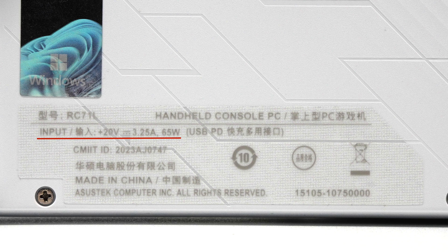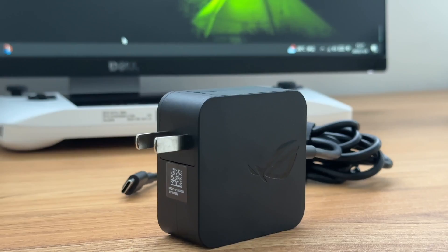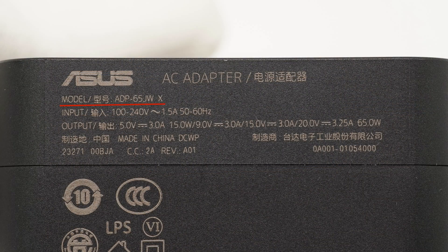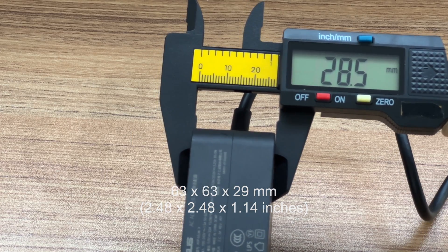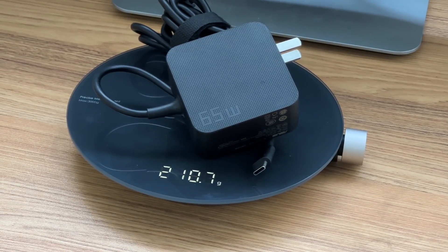It supports charging power up to 20V 3.25A, which is 65W. The original charger comes with a non-detachable cable and a classic ROG logo printed on the front. Model is ADP-65JWX. It supports input of 100–240V, 50–60Hz, 1.5A, and output up to 65W. The manufacturer is Delta. The cable length is about 2m, the charger size is about 63x63x29mm, it weighs about 211g, and the power density is about 0.57W/cm³.